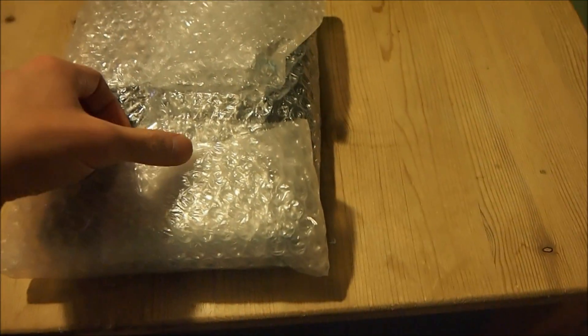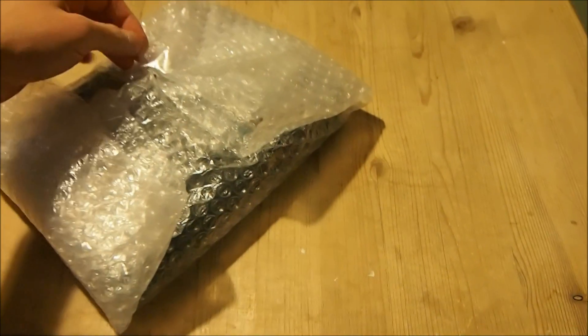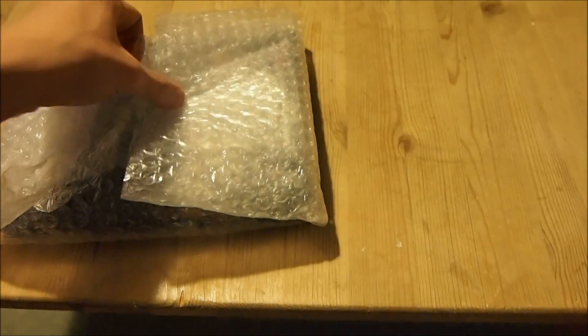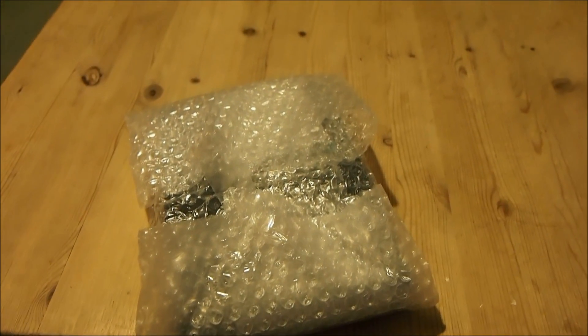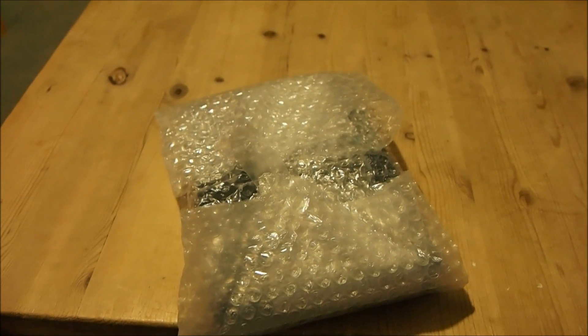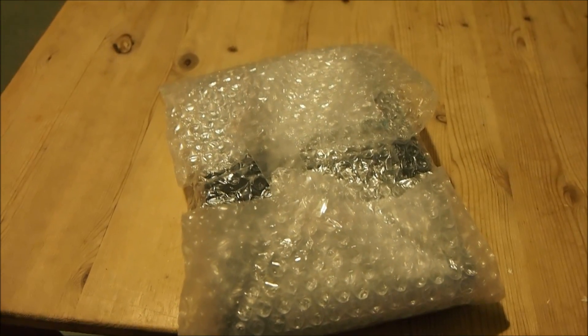Back in 2012, AudioQuest released the first Dragonfly USB DAC. They then released another one in 2014, two years after the first one, and the second one was called the Dragonfly version 1.2. The first Dragonfly version was sold for about 210 quid in the UK, and the second one — version 1.2 — was sold for about 160 to 170 quid.